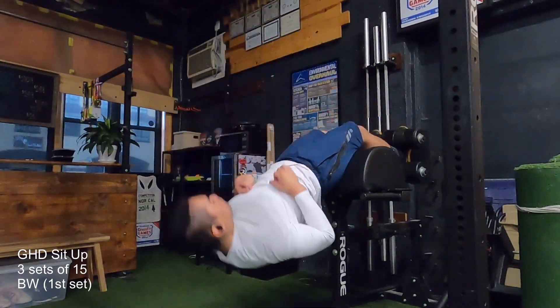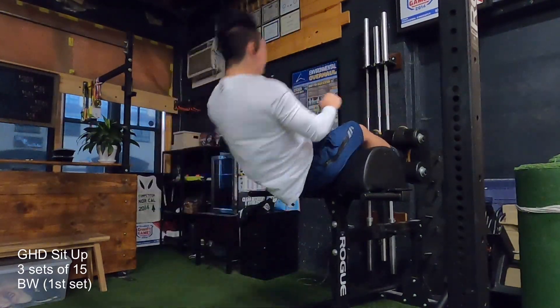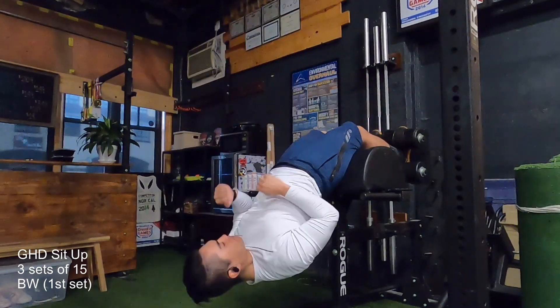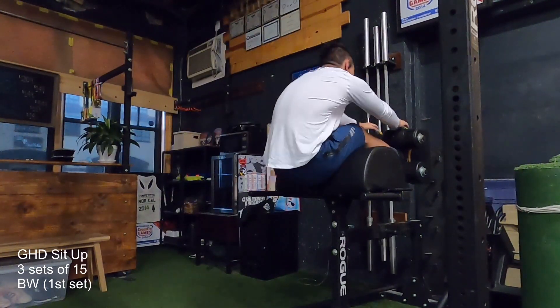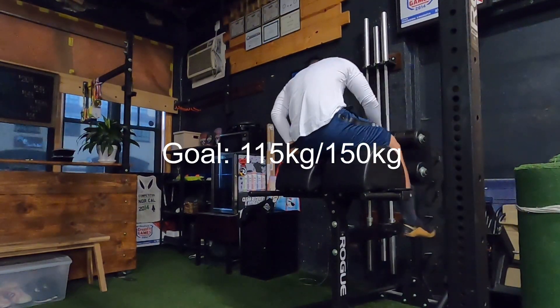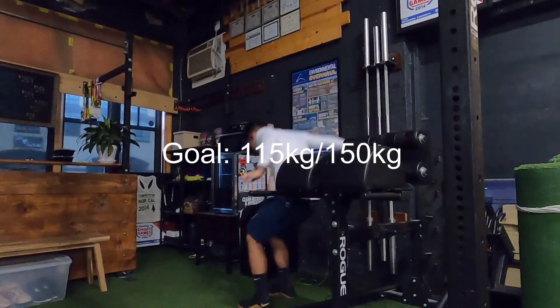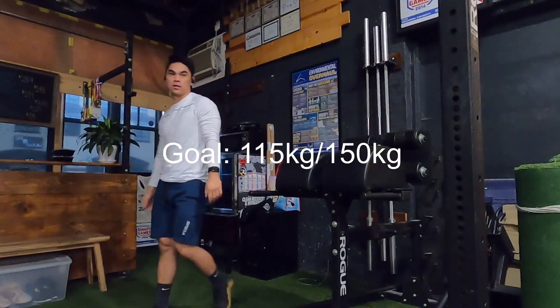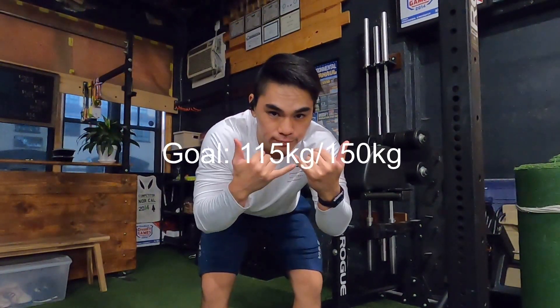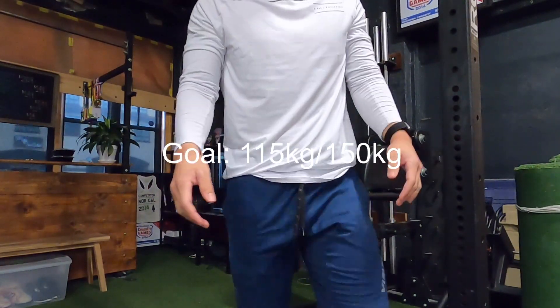To finish off, I do the GHD situps. Sometimes this puts a lot of pressure on my hip flexor, but today it seemed okay — maybe it's the setting I had the GHD at. In any case, that was it. Pretty disappointed that I deleted things, but good workout overall. Thank you for watching.